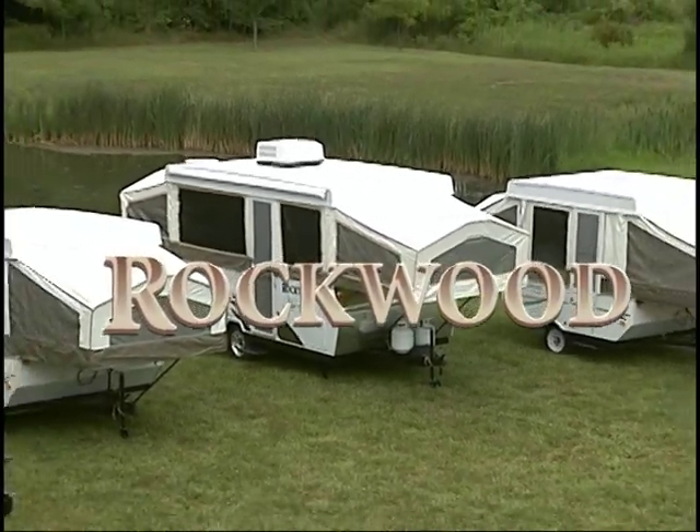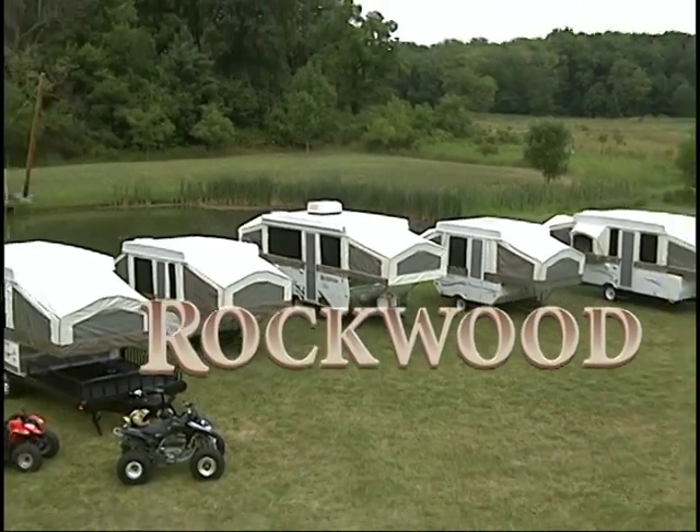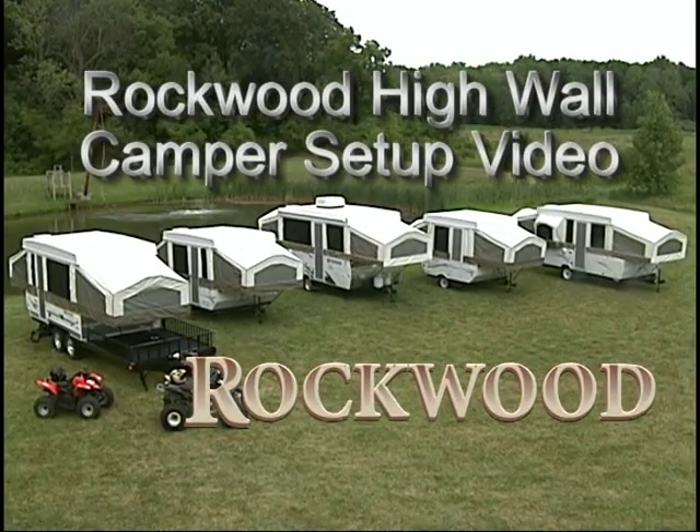For over 32 years, Rockwood has grown to become a name synonymous with camping and the great outdoors. Let's see how easy it is to set up your new Rockwood camping trailer.